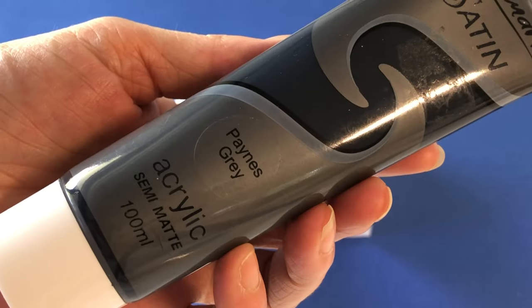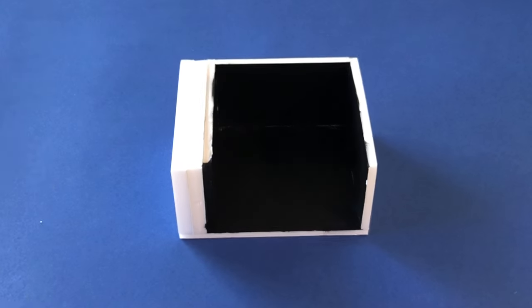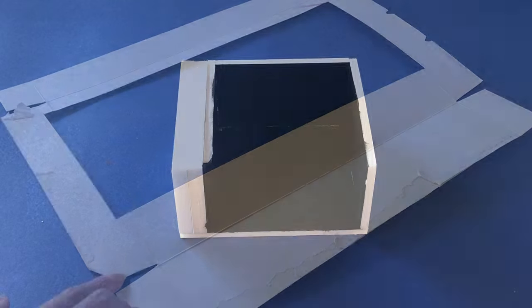Paint the inside of your microwave. We used a dark grey instead of black, but you can always keep it white.